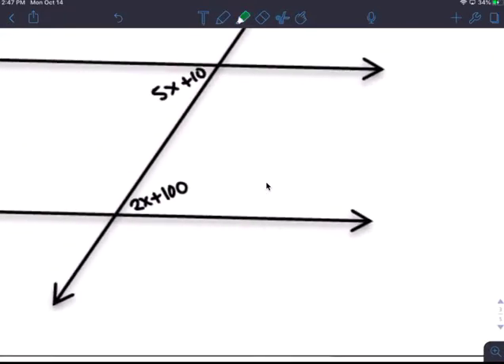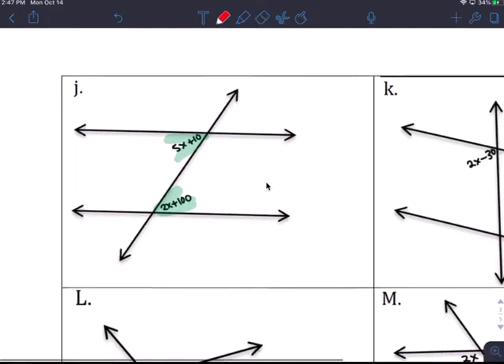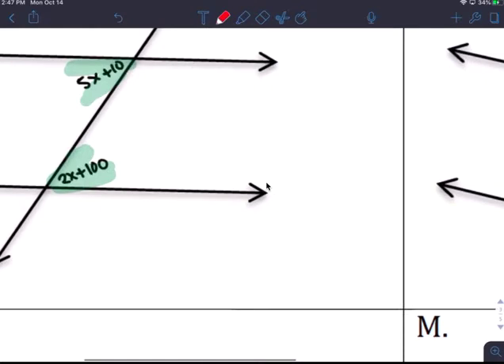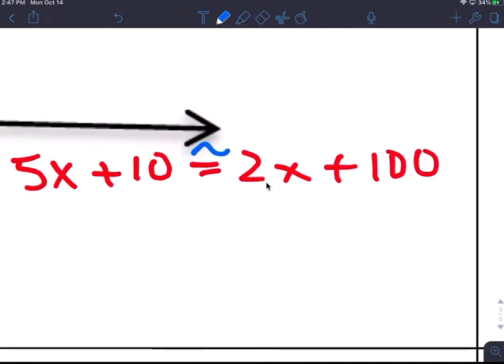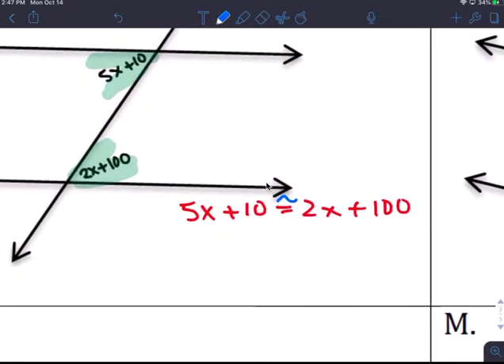This is alternate interior, so we know they are congruent. Set them up as congruent: 5x plus 10 equals 2x plus 100 — not equal to, but congruent. Subtract 2x from both sides: that gives you 3x plus 10.